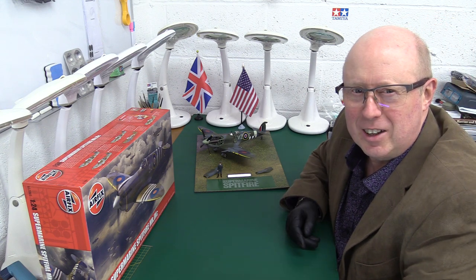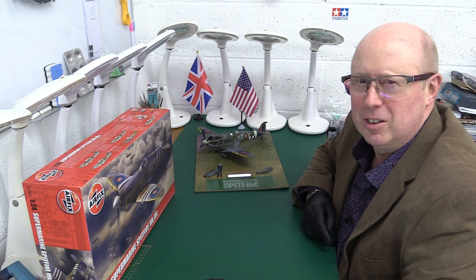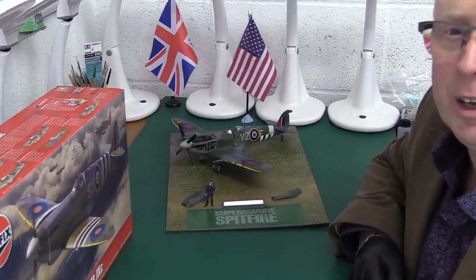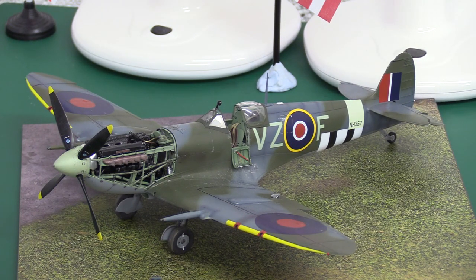But before we get into that, I want you to consider this before me: this is the 1/32 scale version of the Spitfire Mark 9 from Tamiya. And this really is the sort of gold standard of Mark 9 Spitfire.